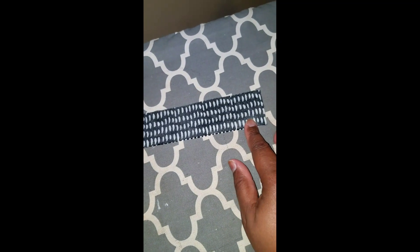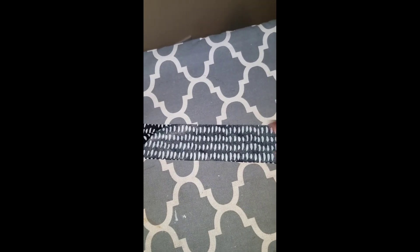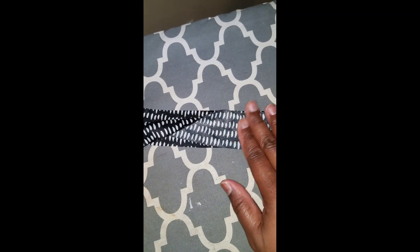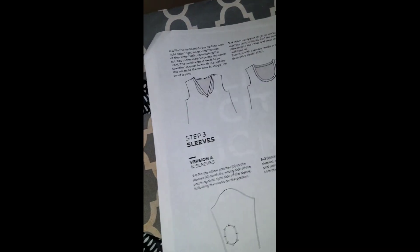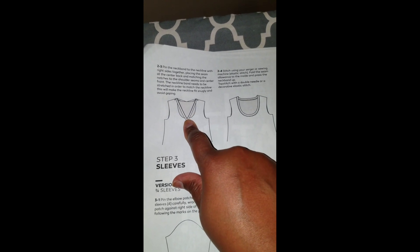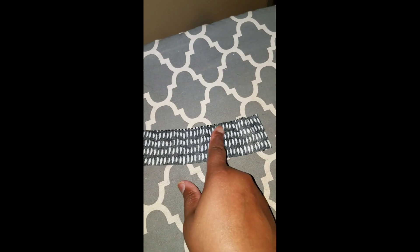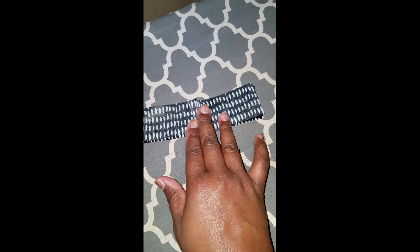Now I have the neck band piece, which was cut on the fold. At 3/8 of an inch, go ahead and stitch it closed, then fold it in half, iron it, and pin it in quadrants. The instructions call for pinning at the back and shoulders then pulling down to the front. I'm going to do it slightly different — I'll show you. First, stitch the neck band piece with right sides together at 3/8 of an inch, making sure your pieces are nice and even.